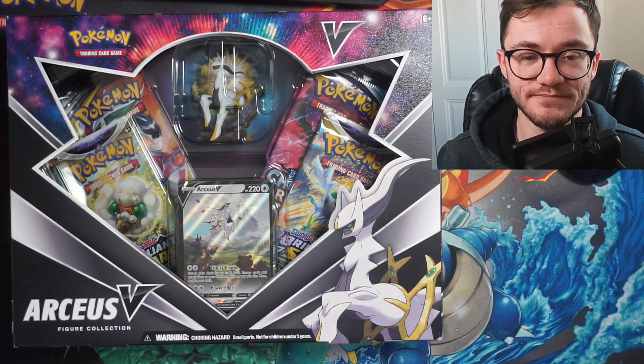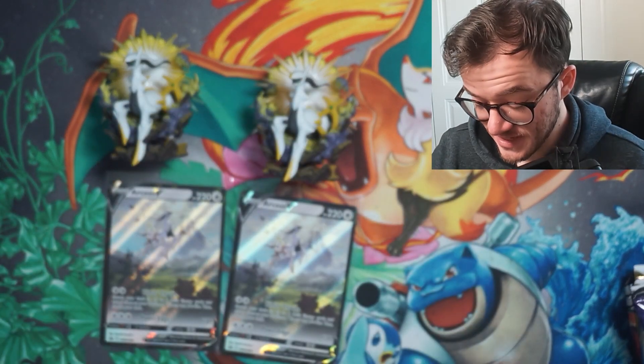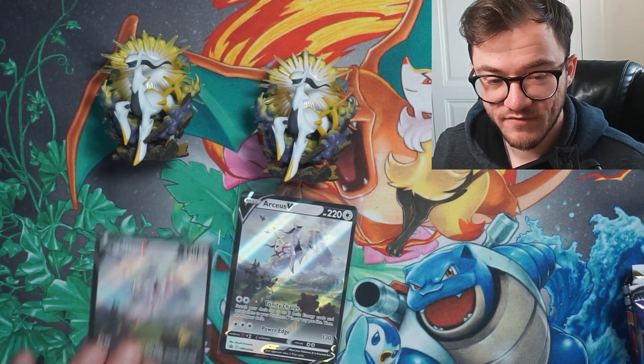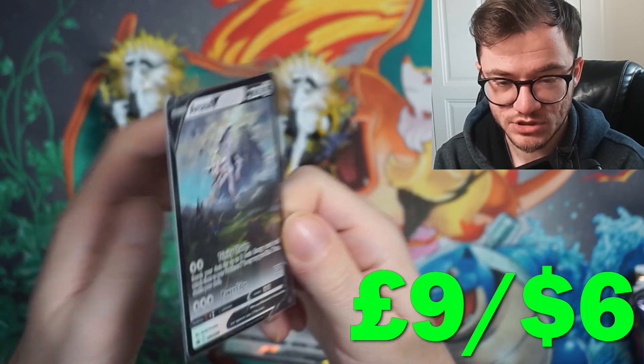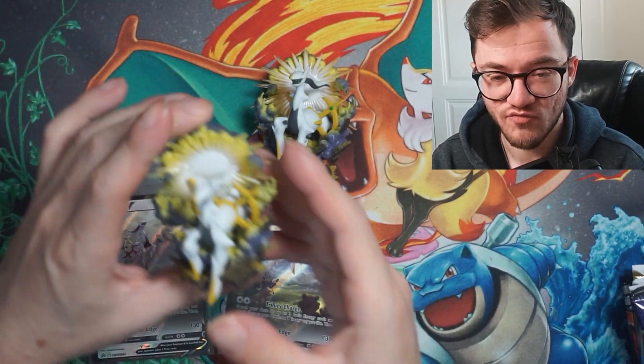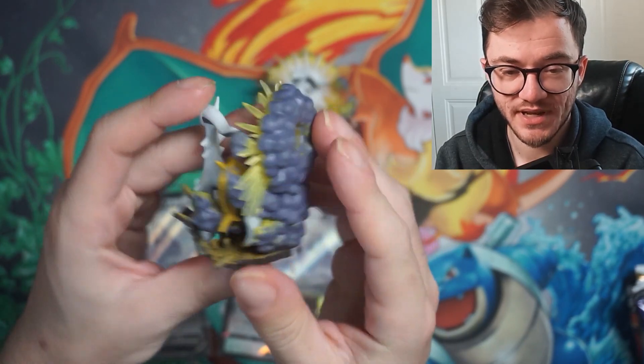So we've got the code cards there — one from each box. I'm going to be giving away one of these awesome Arceus V-Star promos to the giveaway winner, and also one of these really cool Arceus figurines to the same winner, so make sure to enter the giveaway.